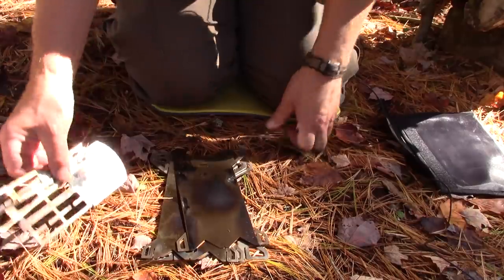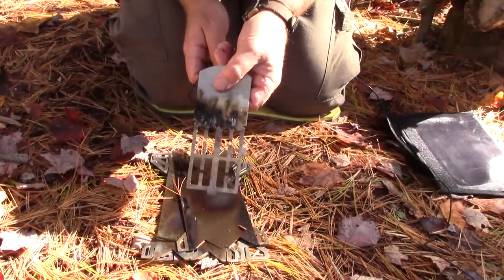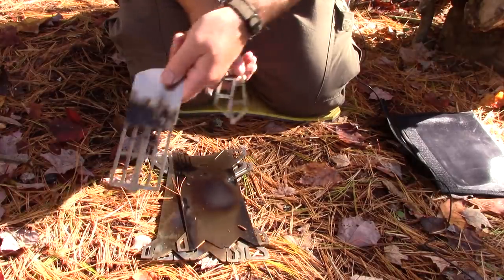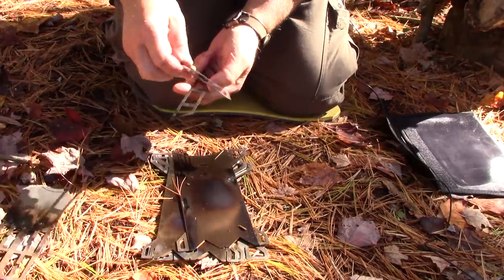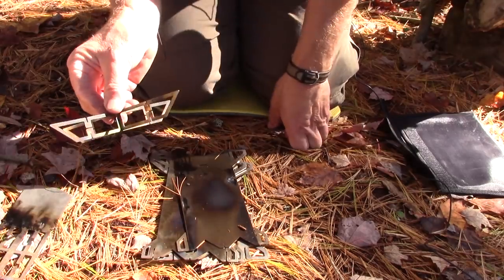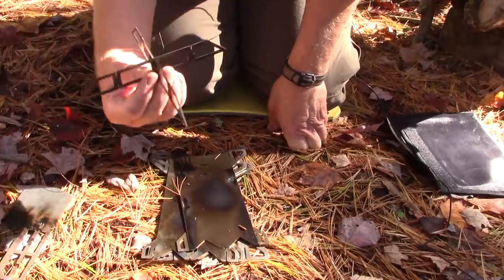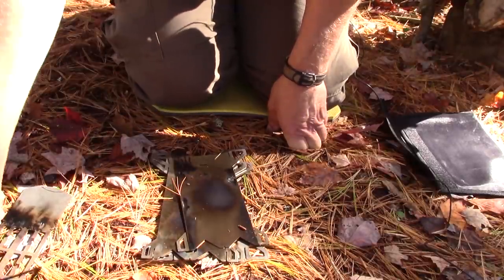This is the fire grate, which will go in last. It's quite a wide-open fire grate — I'll have comments on that. And the pot stands are excellent — quite heavy gauge, skeletonized and wide so they'll give good support. They can be inserted upside down or right side up, either way.